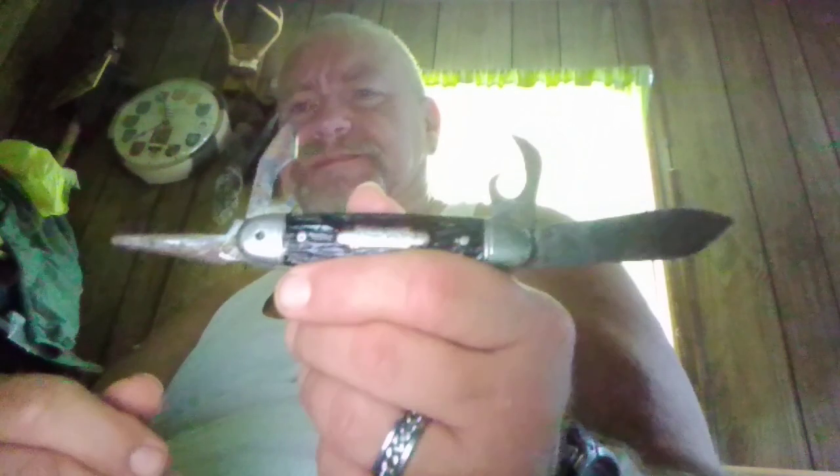Now this is my dad's. This is a regular Camp King, and you could find these on cards. I think this one was about $2.50 when you bought it. It has a really nice main blade on it. You can see by the can opener from the other one how they changed over the years. And your typical screwdriver — see how short it is with the bottle opener.